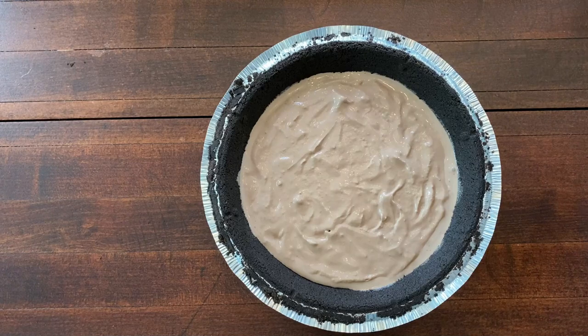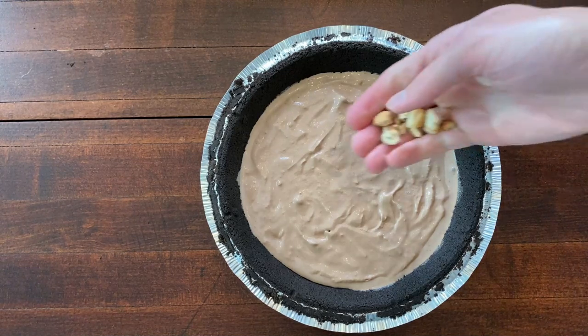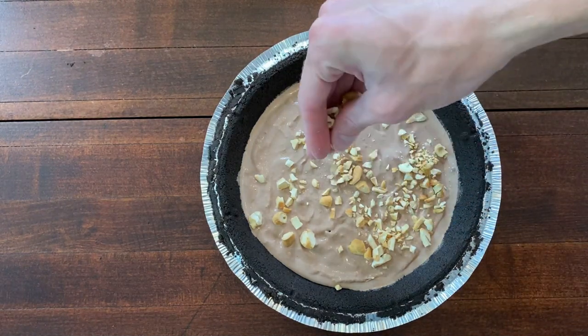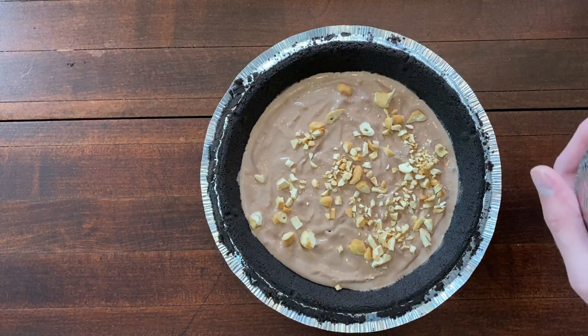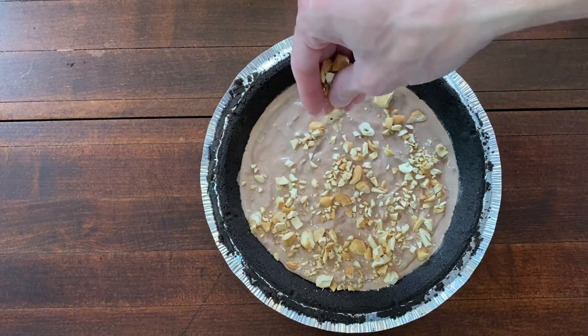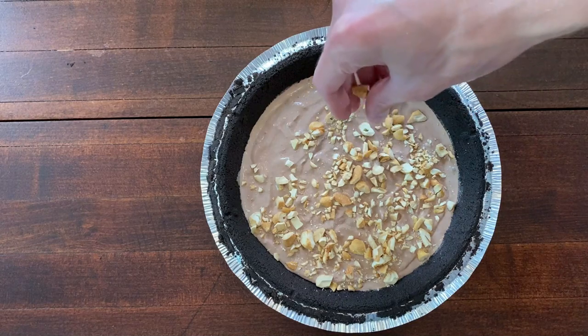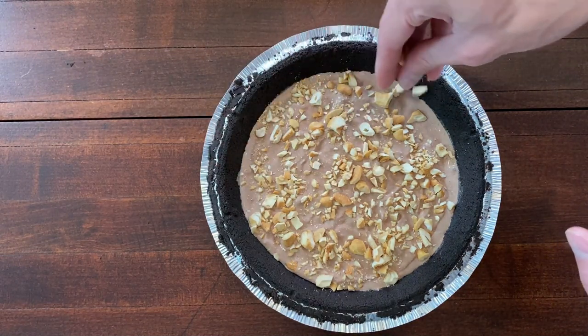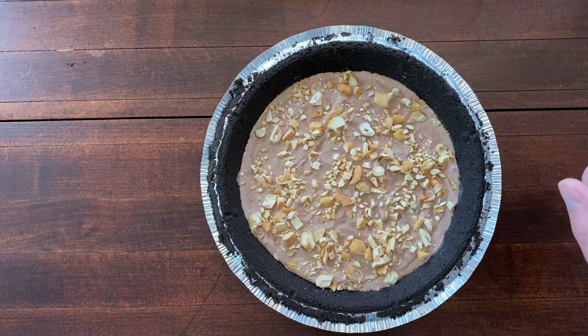I'm just going to quickly add my next layer, which is some chopped nuts. This will give a little bit of texture to the ice cream cake. This is a part of the process that you can definitely skip if you like. That's kind of the fun thing about these ice cream cakes — you can make them with whatever you want.